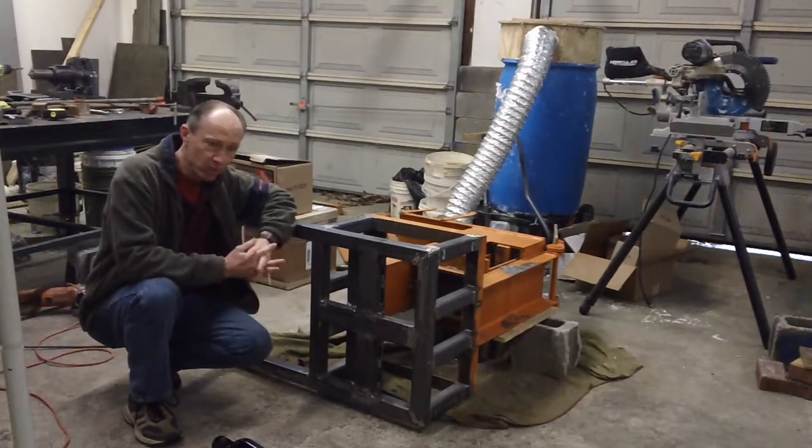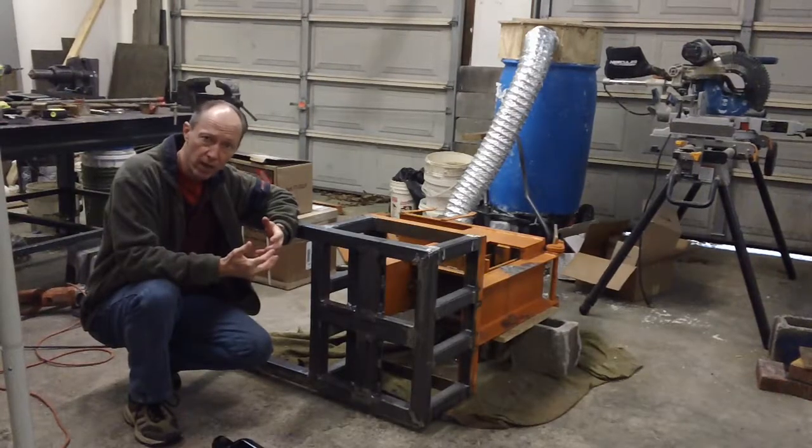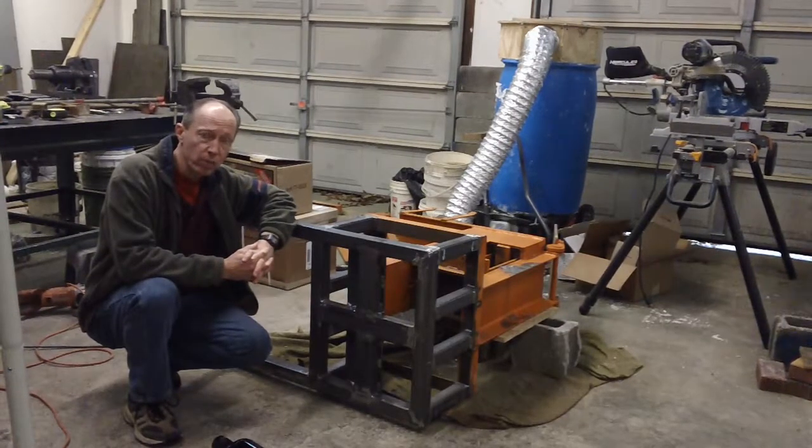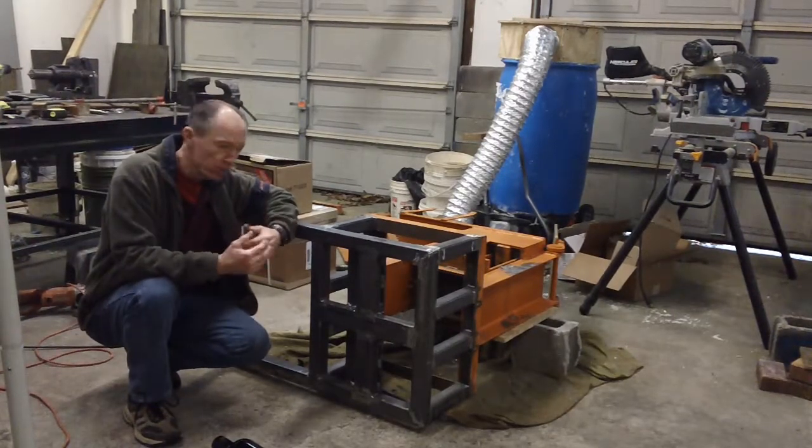I would have bought this machine here but I couldn't find anybody that actually stocks it. I plan to convert it to hydraulics. They had a hydraulic machine you could buy and quite frankly I would recommend buying the hydraulic machine, but I wanted to show how I'm doing this conversion.